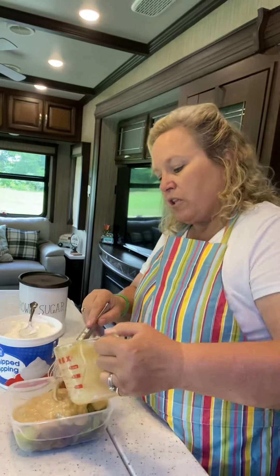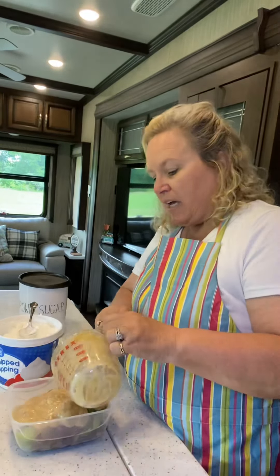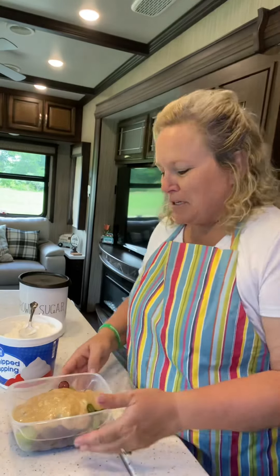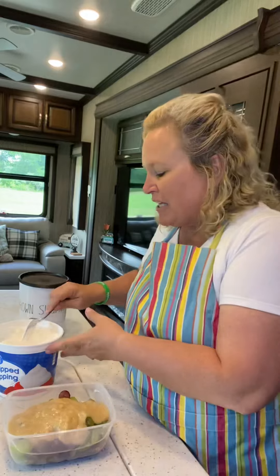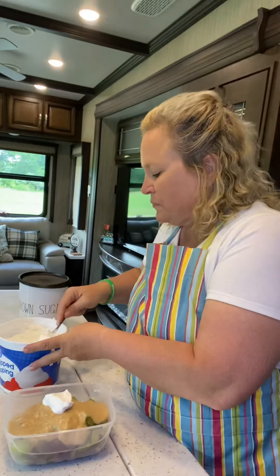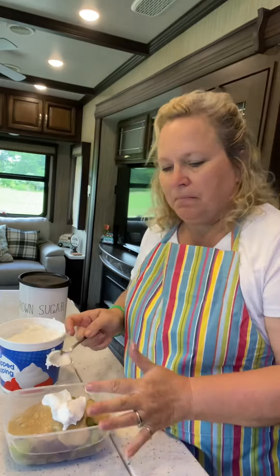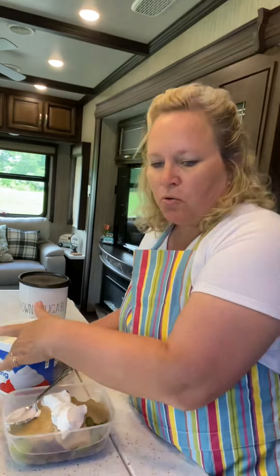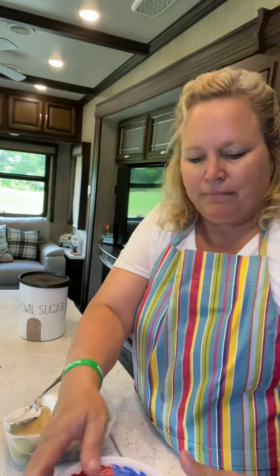Now, this isn't one of those recipes where there are exact measurements — you'll find I don't really use exact measurements on anything. I'll post the ingredients in the comments below the video with somewhat of an exact measurement, so bear with me. I'm going to add just a little bit of cool whip — or whip topping, it's actually not Cool Whip brand, it's Great Value. In the South, all sodas are 'cokes' and whip topping is always 'cool whip' even when it's not!